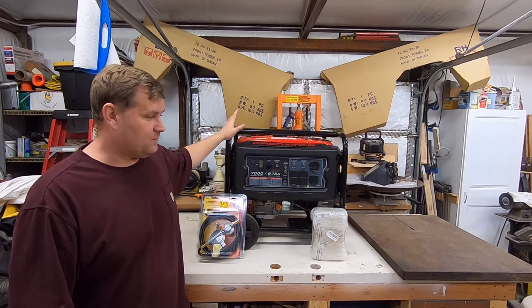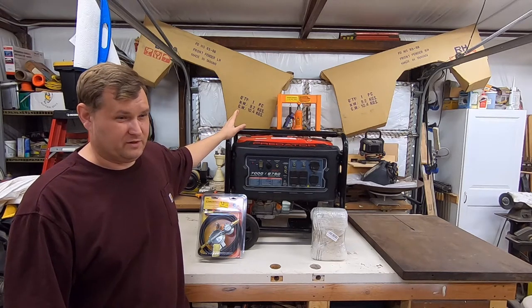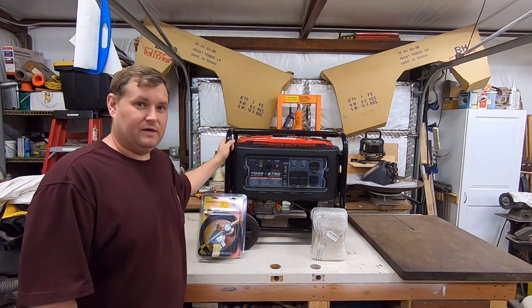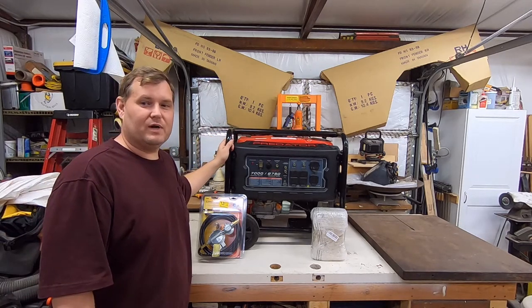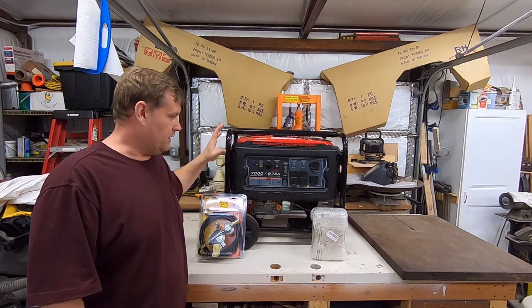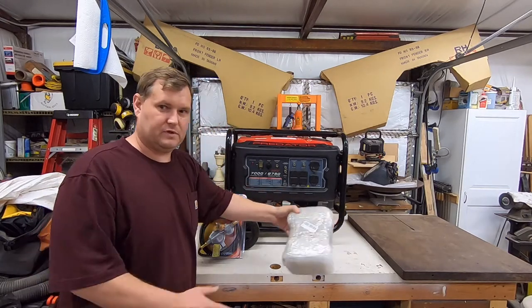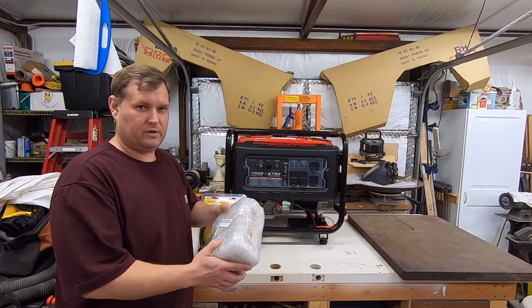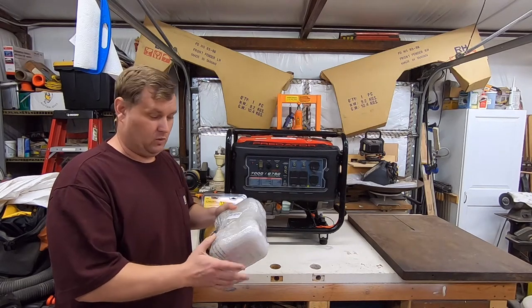It did start for me on the first try — it just didn't have enough gas in it. What I'm going to be doing is putting a new carburetor on it, which is in this box right here. This is a tri-fuel carburetor. It will run on gasoline, propane, or natural gas.